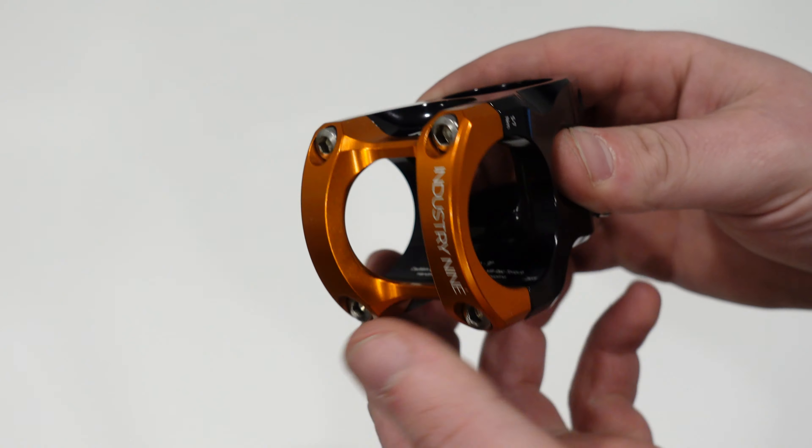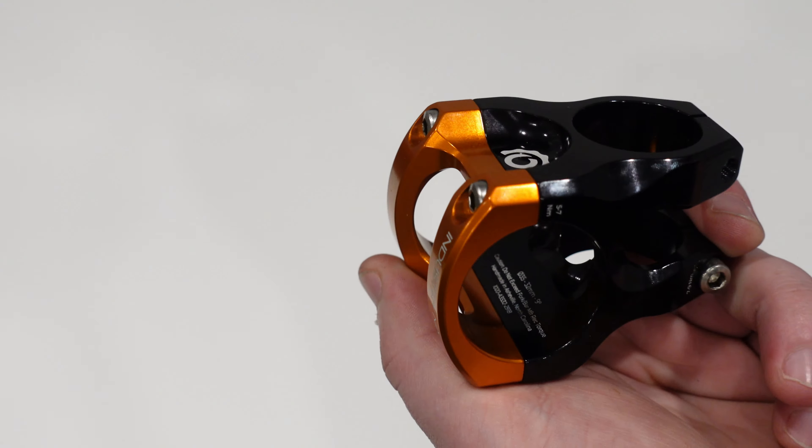Be sure to leave me your thoughts down in the comment section below with anything that you think about this stem.